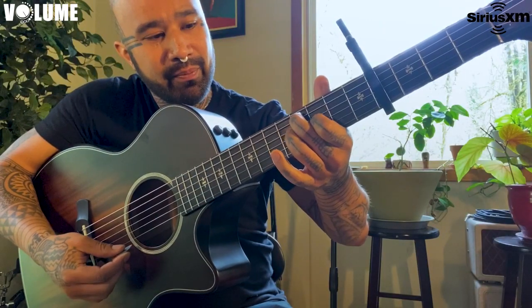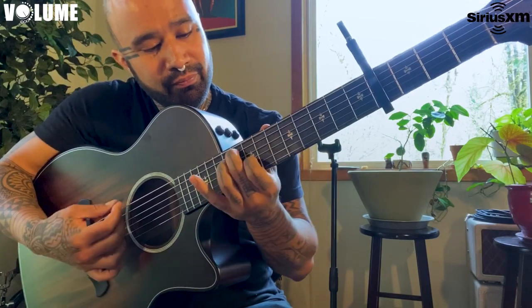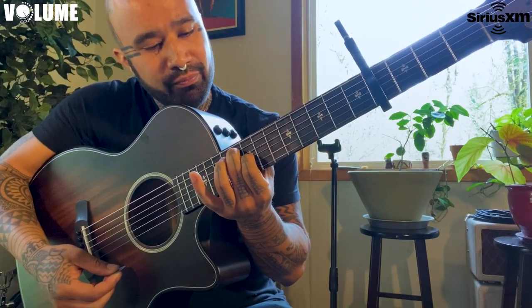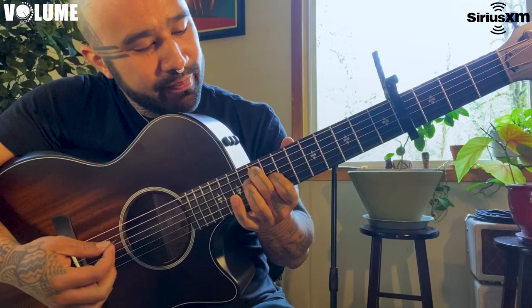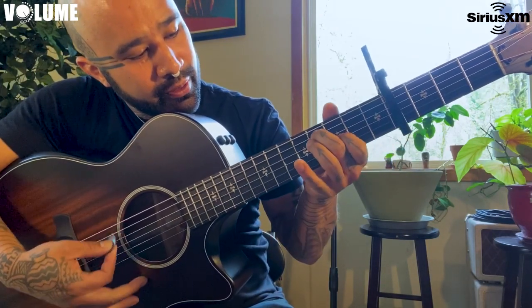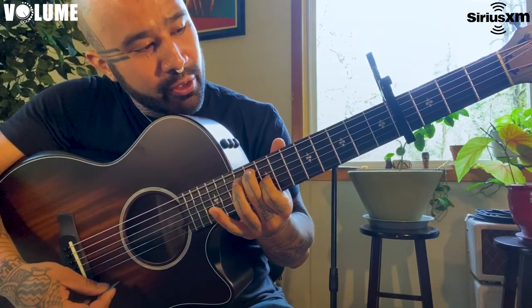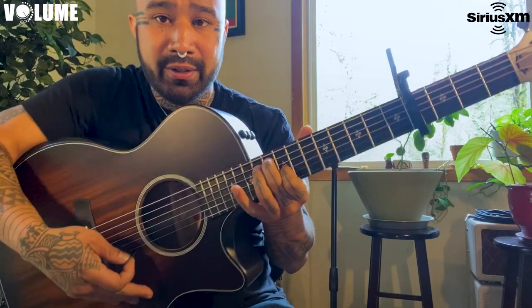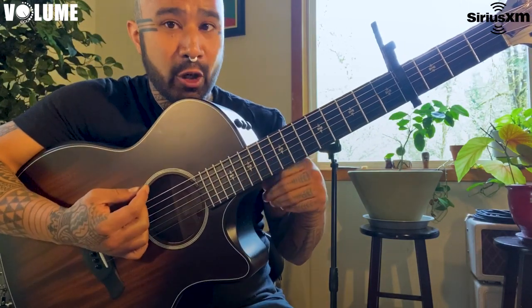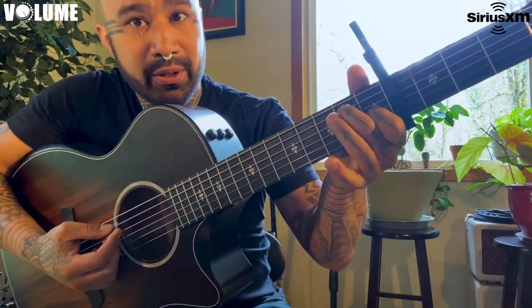Slide it up, change positions. So there's really only two positions that your hands are going to do: there's the open tuning, and then there's your two fingers here and you're going to do this chord.